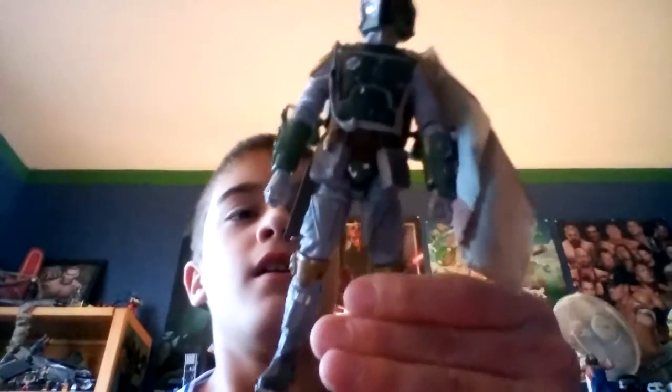What is up guys, it's me Dirty 12 back here with another video. Today a lot of reviews will be coming on this channel, and kicking it off will be a review on my — wait for it — Star Wars The Black Series Boba Fett.